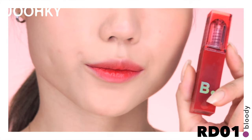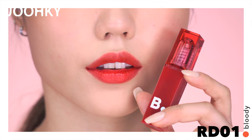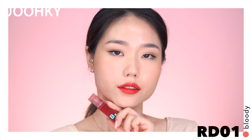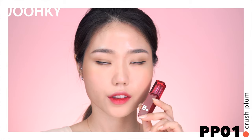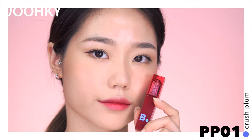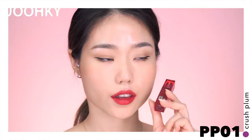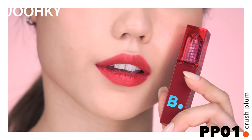RD-01 Bloody is said to be a classic pure red color tint. I think it's a classic red that looks great on all tones, and I'd recommend it for people who really like red colors. PP-01 Crush Plum is said to be a plum red color that is both clear and mood-catching. It appears to be a deep plum-ish wine color, and seems to go well with cool tones and the winter season.